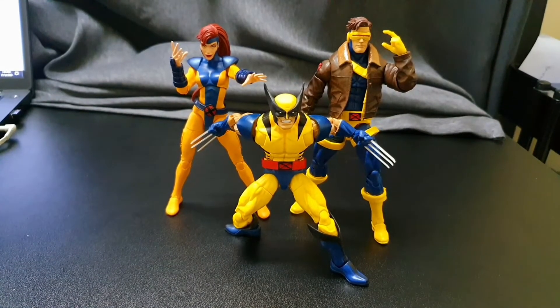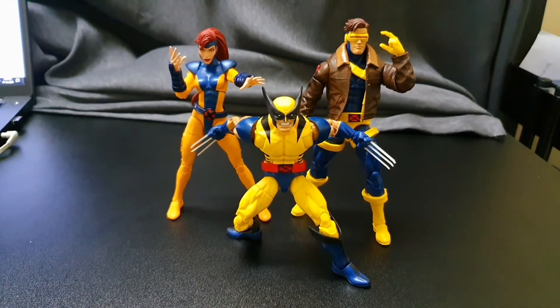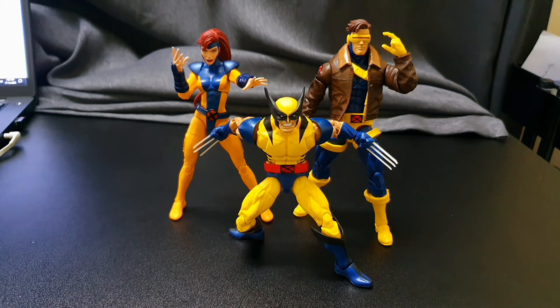Now that I've had a chance to play around with all three, would I recommend this? It depends. All in all it's a good pack to have, especially for new X-Men collectors, because these three figures are pivotal characters in the X-Men universe and you're likely to get them eventually regardless. The price is going to be a stumbling block for some — $70 isn't for everyone. But when you consider the time and effort it would take to hunt them down individually, you could justify closing one eye on the price.